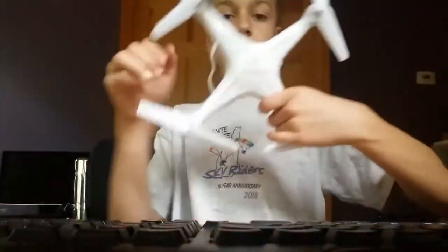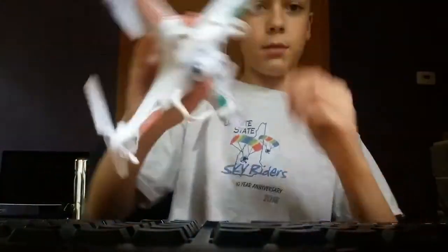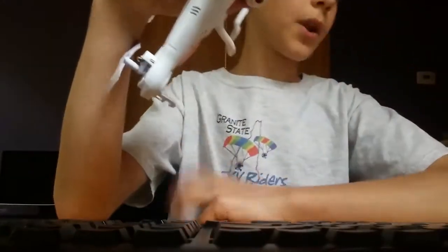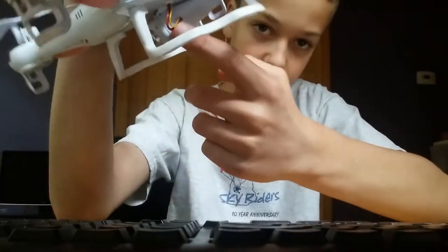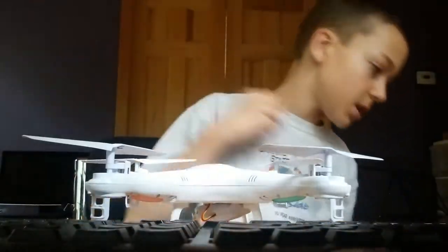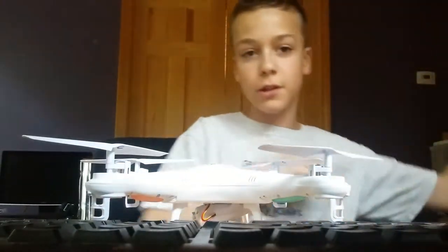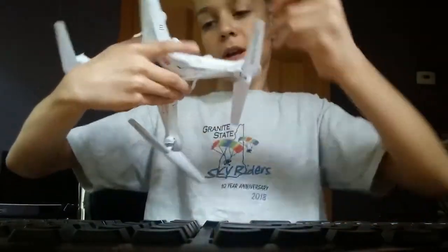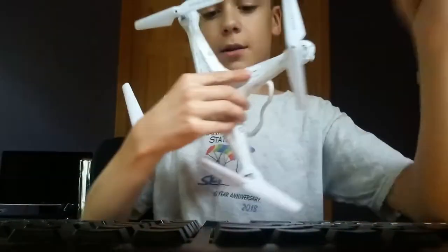Alright, so what we're going to do is put the battery in. In my last video I kind of told a story that I pulled these wires right here, and so my dad bought some new ones, he replaced them, and now it records. Here's the 4GB chip that I'm going to use, gotta put it into this little slot.